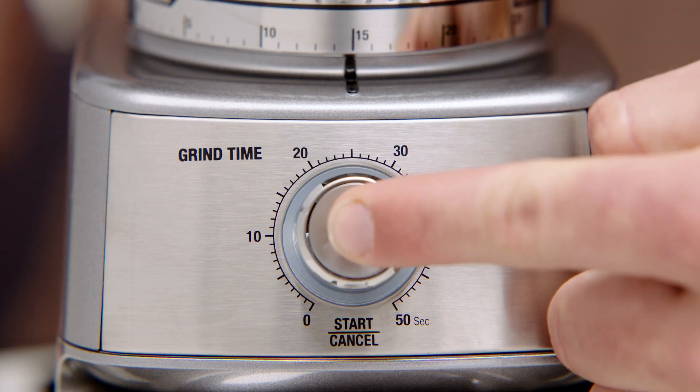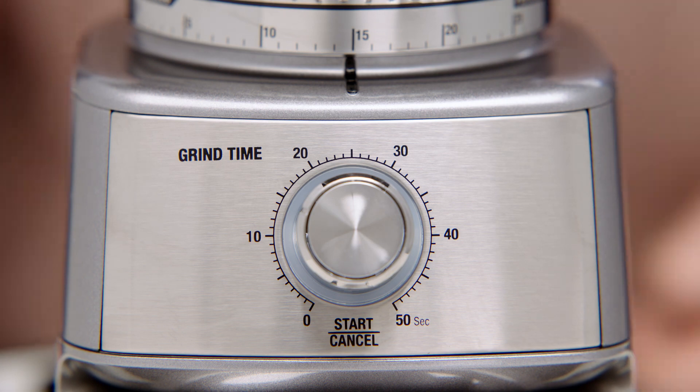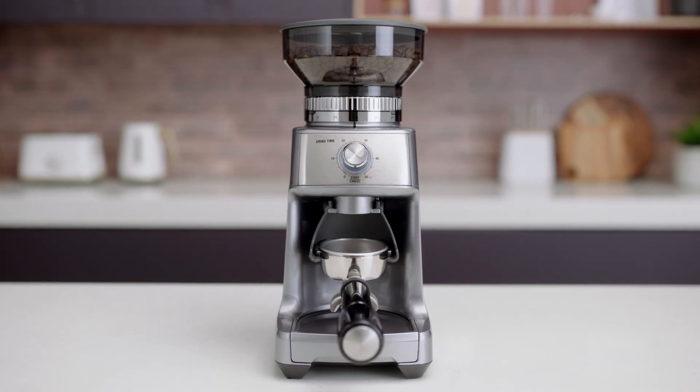To activate the manual grind, press and hold the start-cancel button for as long as you require. To stop further grinding, simply release the start-cancel button. It's that easy. The Sage Dose Control Pro.